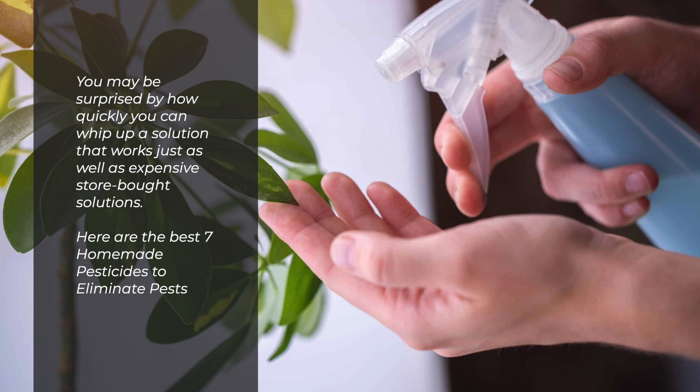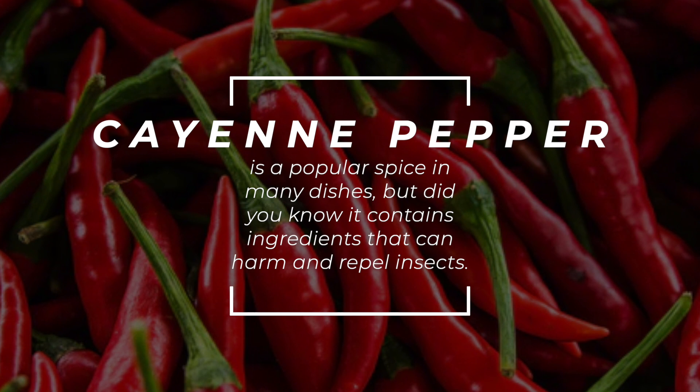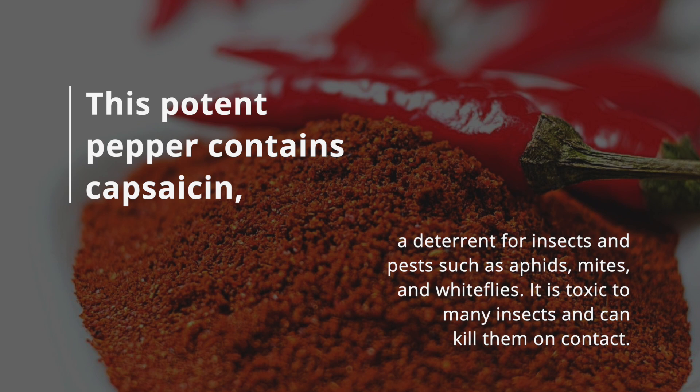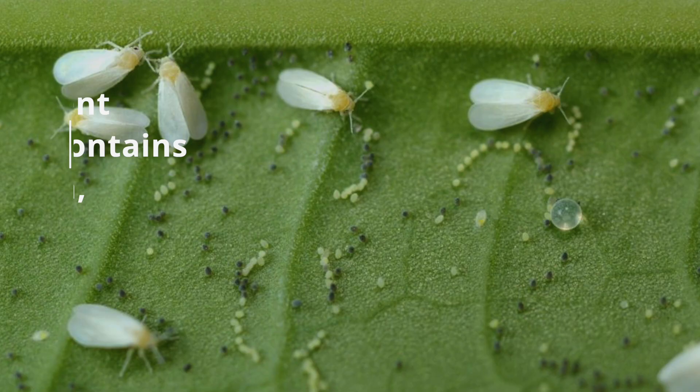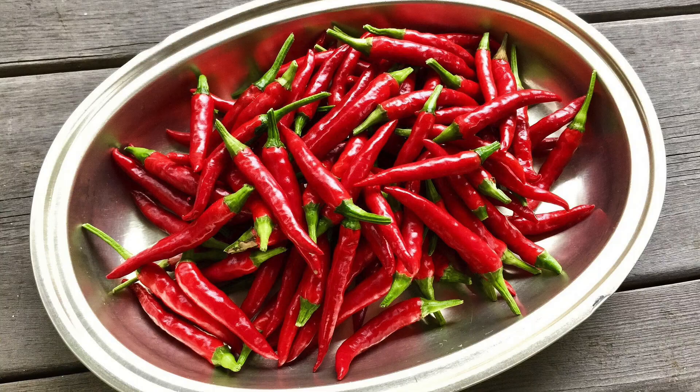Here are the best seven homemade pesticides to eliminate pests. Number one: cayenne pepper spray. Cayenne pepper is a popular spice in many dishes, but did you know it contains ingredients that can harm and repel insects? This potent pepper contains capsaicin, a deterrent for insects and pests such as aphids, mites, and whiteflies. It is toxic to many insects and can kill them on contact. You can make cayenne pepper spray at home using just a few ingredients.